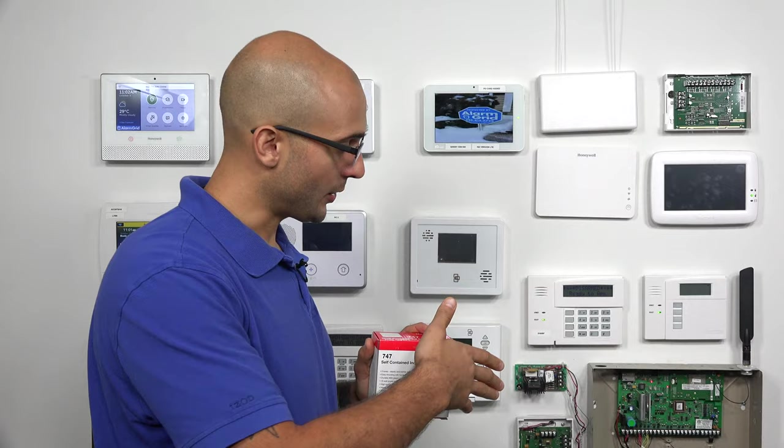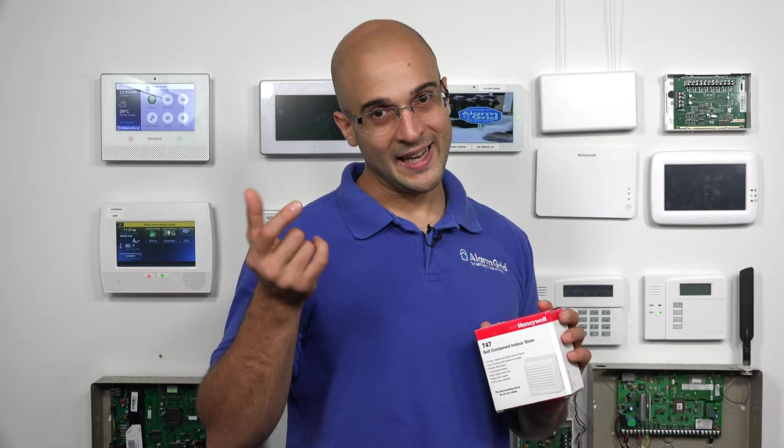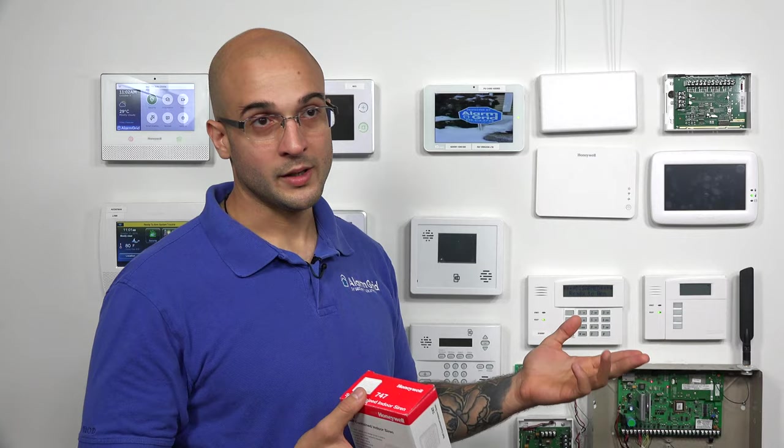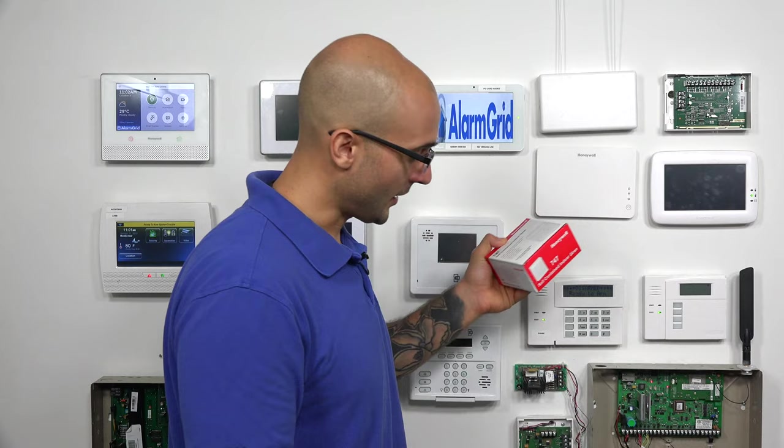On the newer Vista systems, if you did want to supervise the bell loop, it's going to come with an 820 ohm resistor, and all you have to do is strap that. It's recommended to strap it across the siren terminals at the siren. If you can't get it there, putting it on the board will give you some supervision on the loop. Let's take a look at how to install this siren on the system.